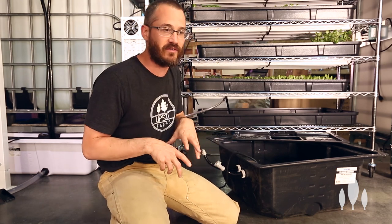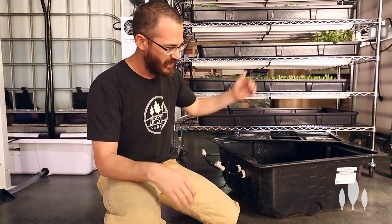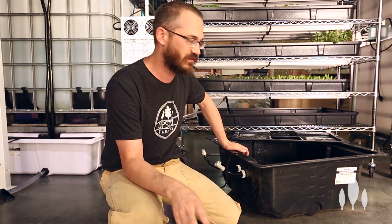If we're doing it in a greenhouse, you've seen our pictures where we buried an IBC in the ground and everything just gravity flows down to it. In warehouse systems we use sump tanks a lot, and there are a few different kinds. Today I wanted to talk about those different kinds and why they're important for indoor systems.